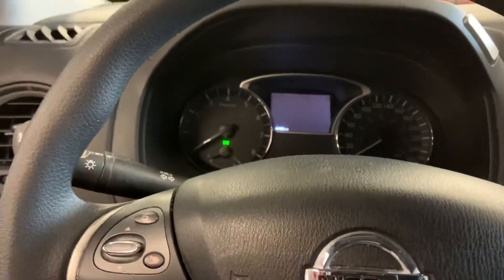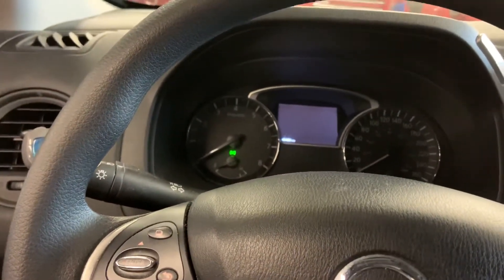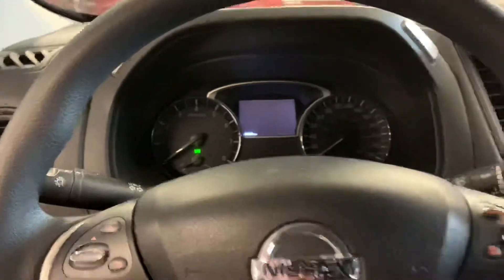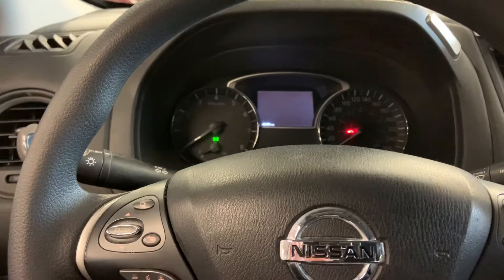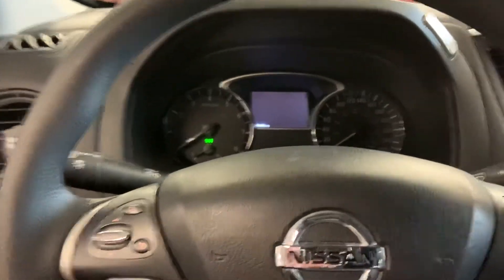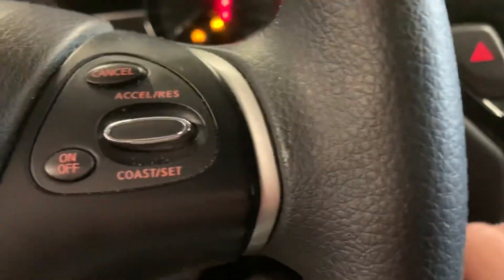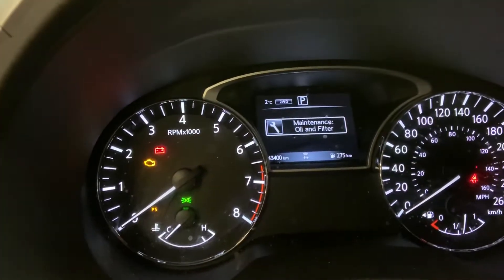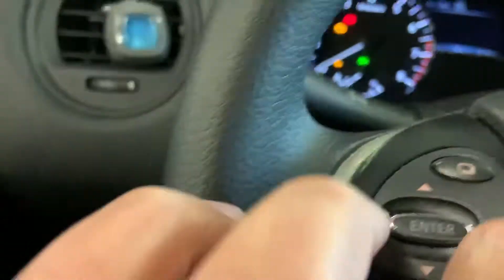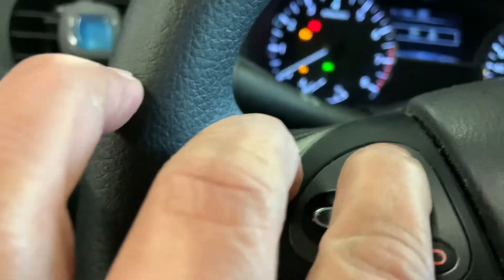This is a 2019 Nissan Pathfinder — here's how you actually reset the maintenance light. Just press the button right here, press it twice. After that you'll see the reminder; go down here and press.